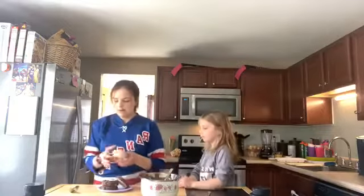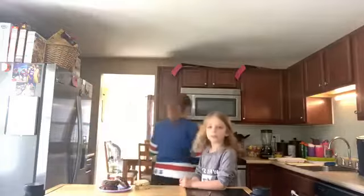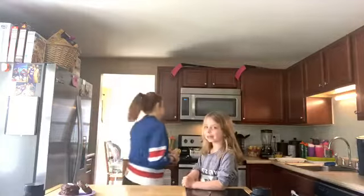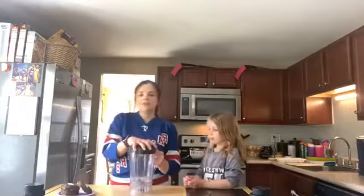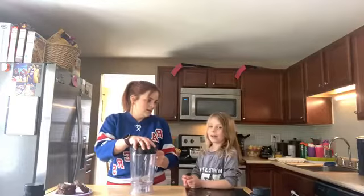Now we have our hockey pucks, and we're going to make our smoothie. Next up: orange banana hockey smoothie for those early morning practices! I wanted to mix Gatorade with something — I thought Gatorade was very hockey.